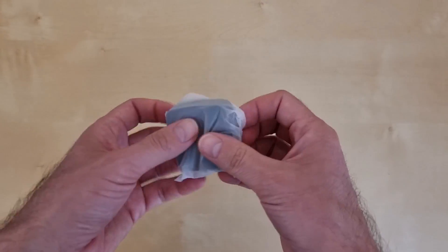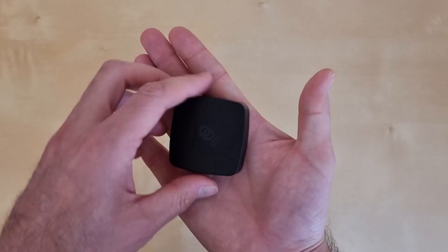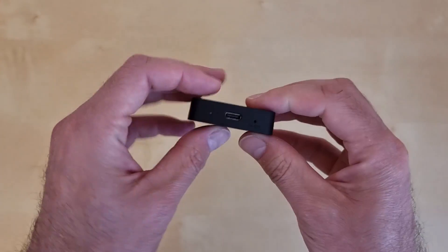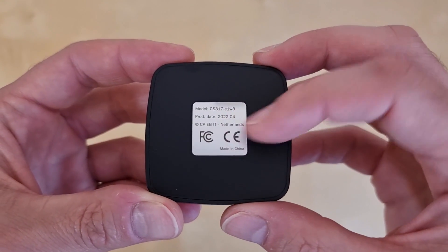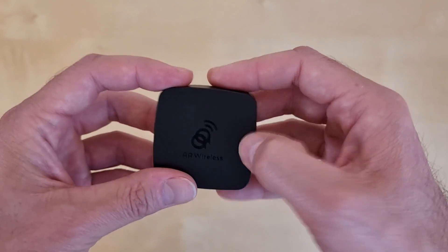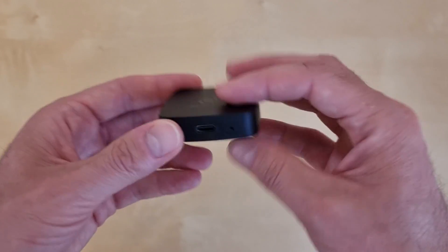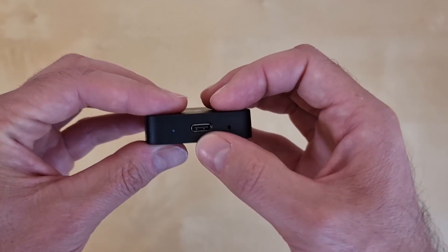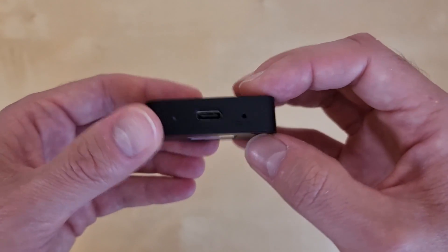Now let's have a look at the product. Wow, it's very small — it fits into my hand. I like it. Here we have the production date, this year, the model name, made in China. The box is not glossy, it's matte — I like it, you will not leave your fingerprint on it. The only connectors are here — it's the USB-C connector. Here we have a small LED and here we have the reset button. That's it, this is all you get.